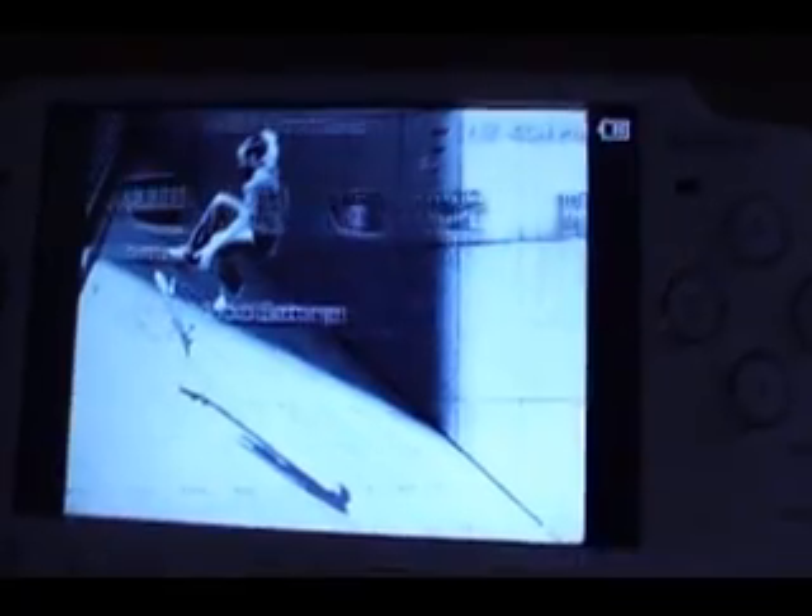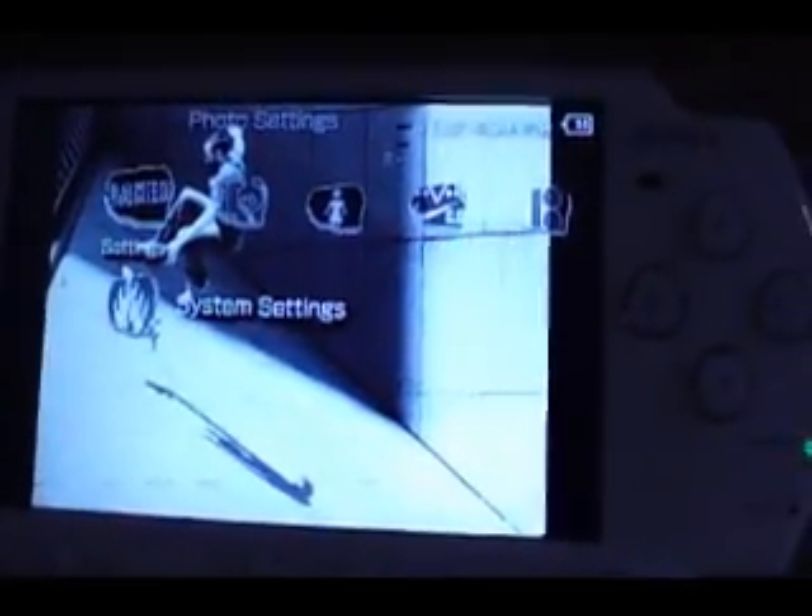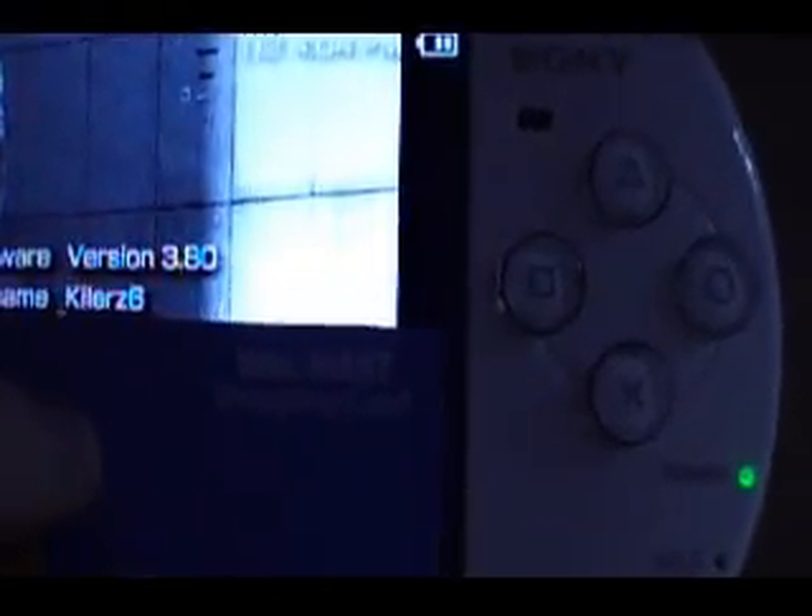First, what you want to do is turn your PSP on. Make sure it's completely off first. I'm gonna show you guys that I'm not using custom firmware — version 3.80.